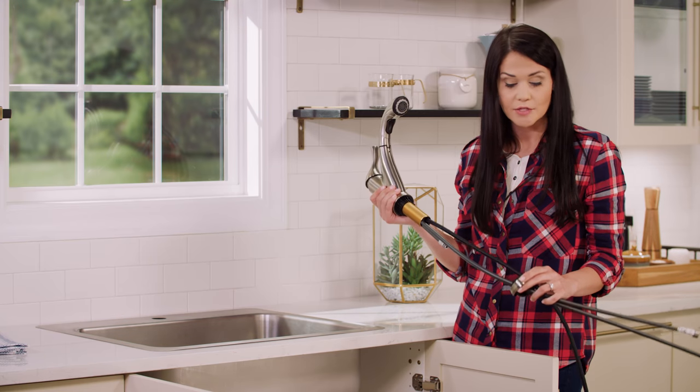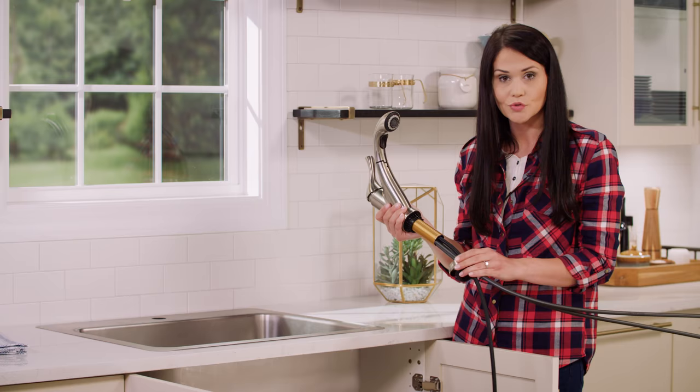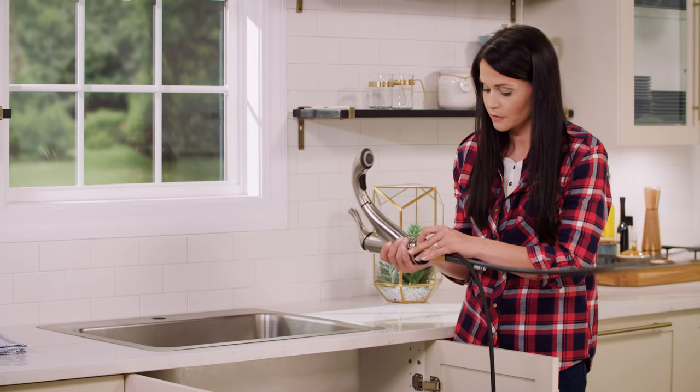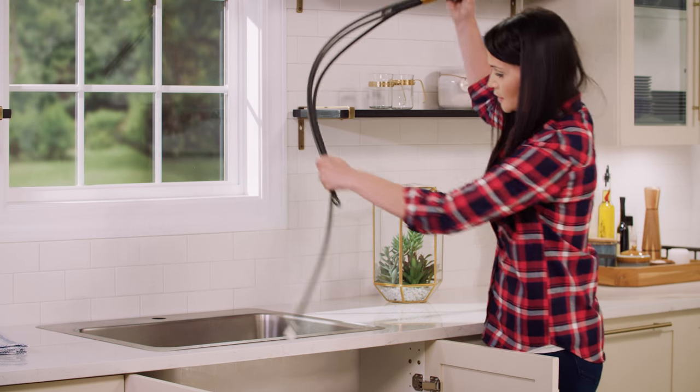So now we're going to feed our supply lines through our gasket and trim ring. You'll note on the trim ring there are two tabs, so when you push it up onto the shank make sure to line them up, and then we're going to feed these down through the mounting hole down to Mike.